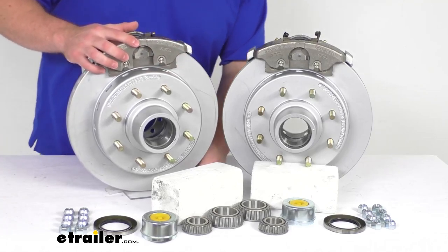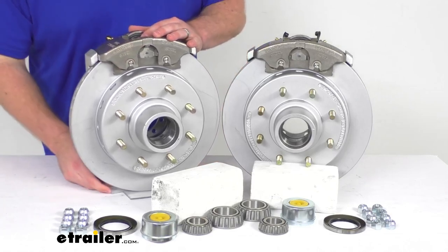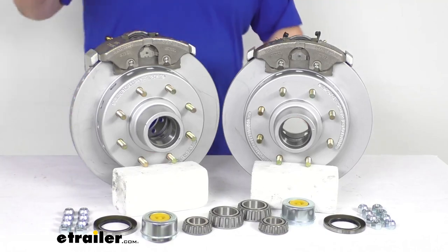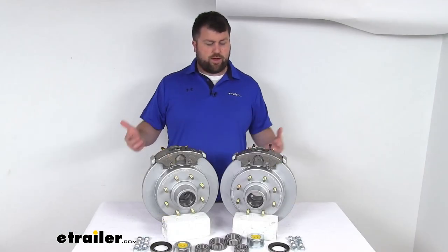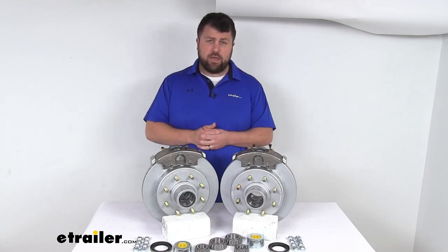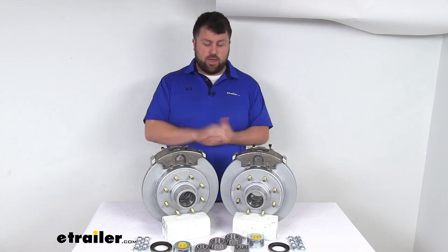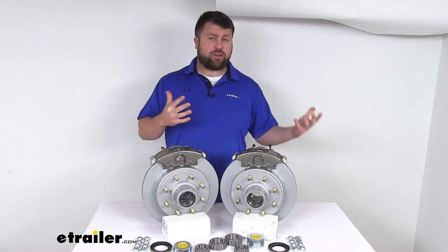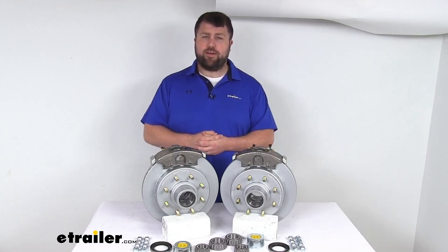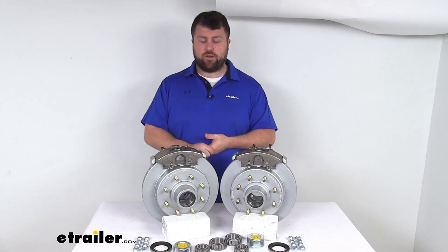These are going to require a higher line pressure than your drum brakes — that's the case with all disc brakes. They require a brake actuator and brake lines rated for 1,500 psi or higher, so you want to make sure you have that. If your trailer is currently set up for drum brakes, it's pretty unlikely that it's going to be rated for 1,500 psi, so it might take some doing to get everything converted over.